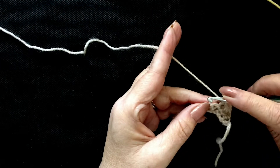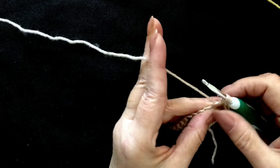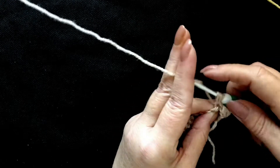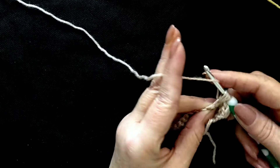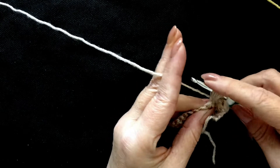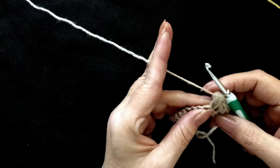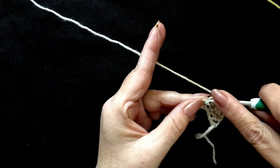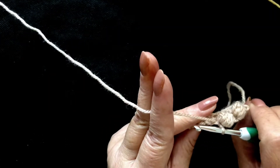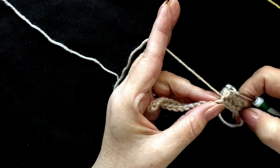To make our next puff stitch, yarn over, insert your hook into the next stitch along, pull up a loop and we're going to do this five times — one, two, three, four and five, all into the same stitch. Five loops. Yarn over, pull through all of those loops, and in the next stitch along put a single crochet. You'll see what that's doing is pushing the puff stitches out and pushing them to the front side of the work, because we're working on the back side of our work.